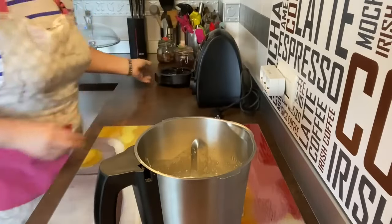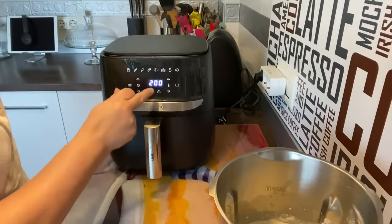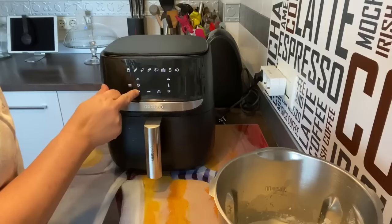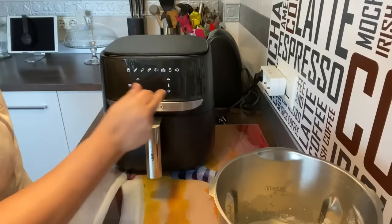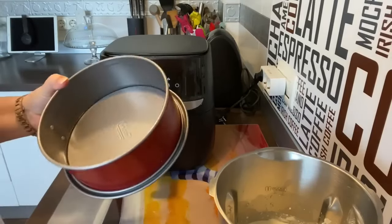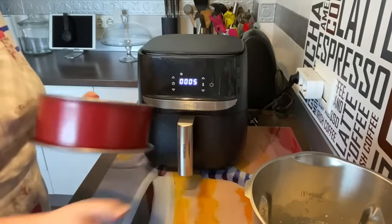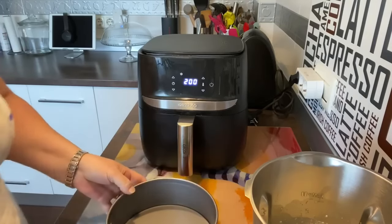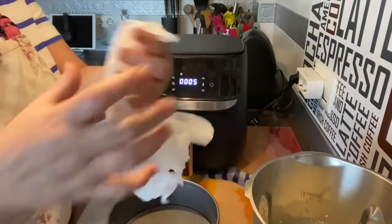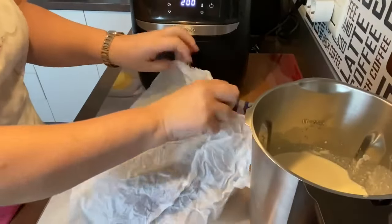Lo que vamos a hacer es poner la freidora. Ya tenemos aquí la freidora. Vamos a precalentarla cinco minutos a 200 grados. Vamos a coger un molde — este es un molde de 20 centímetros, que os entre en vuestra freidora de aire. Vamos a coger un papel de horno, lo hemos mojado y lo hemos arrugado. Ahora lo desarrugamos y vamos a moldearlo.